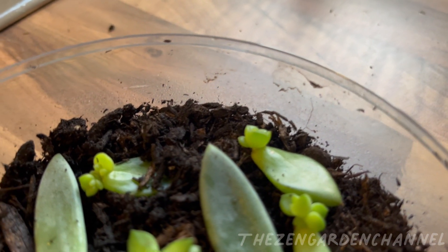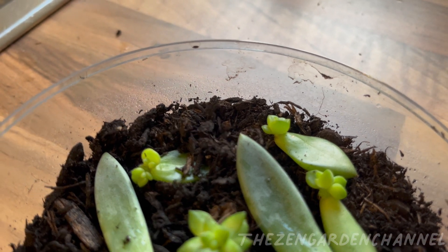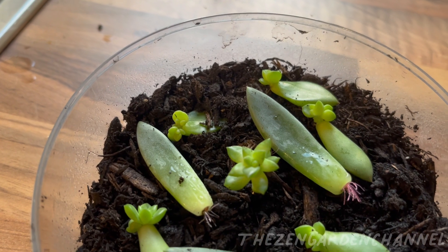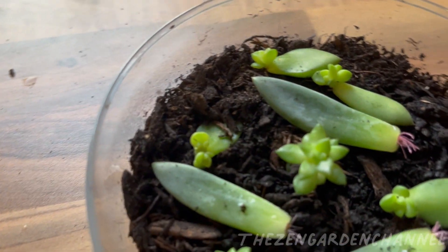I picked two of the best leaves and left them on top of the soil of another pot I have. For these ones, I watered the plant in the pot once a week as normal, and the little off-springs just took off.